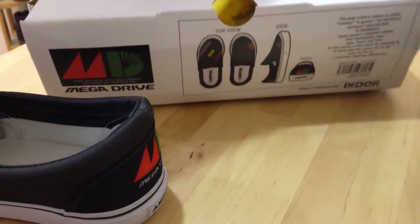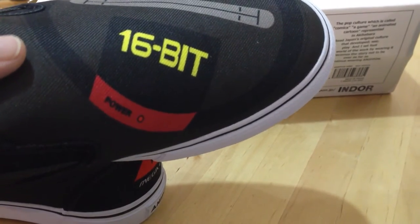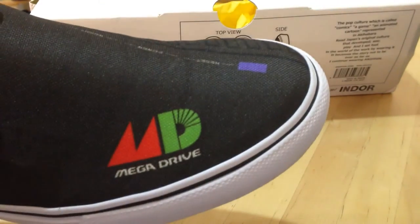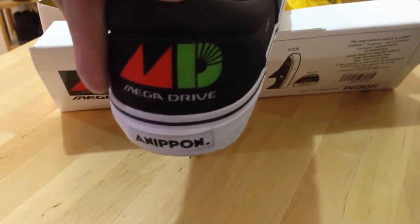Each shoe does have a different design — this one's got the cartridge slot and the logo at the front there with the power, whereas the other shoe's got the reset button at the side there, you can see that. And the logo there, and then at the back they've both got the logo there.